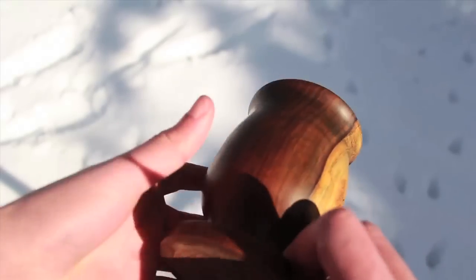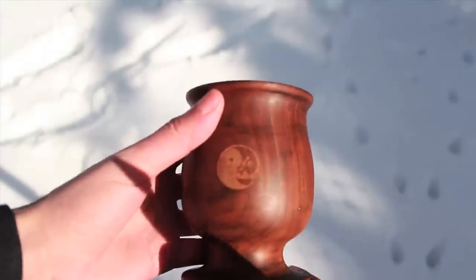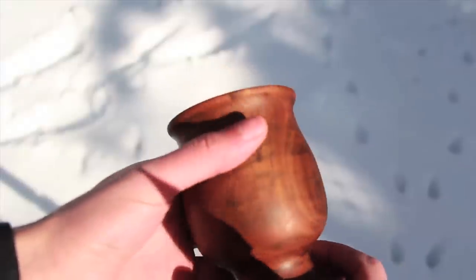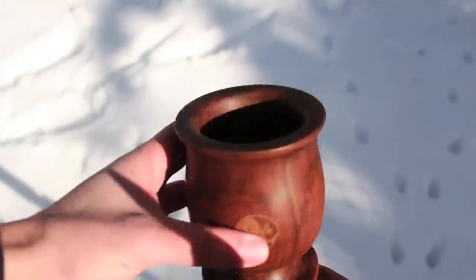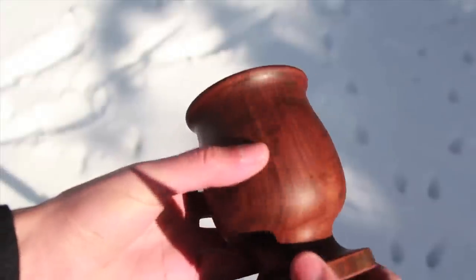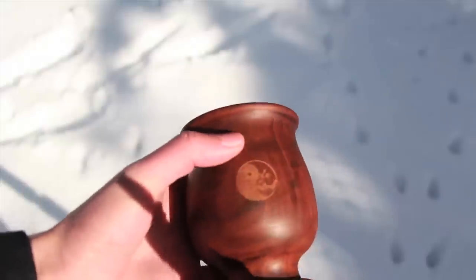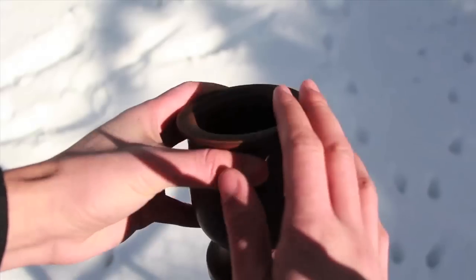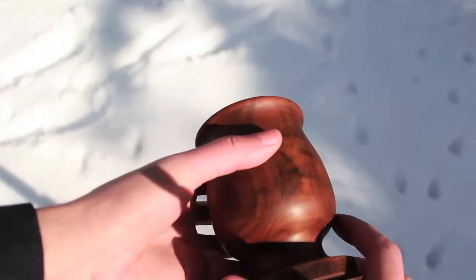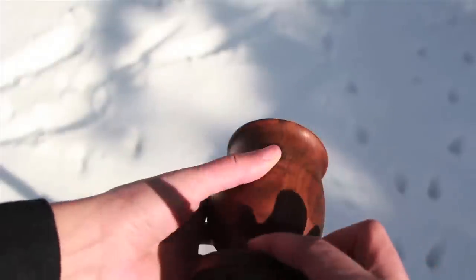Let me show you another one. They come in all different colors — they will be selected at random, so you can't select a color, but you get to see the natural effect of the grain. Each grain is different on each gourd; nobody's gourd will be exactly the same as the others. This one is predominantly reddish-brown with some black streaking in there — beautiful gourd.